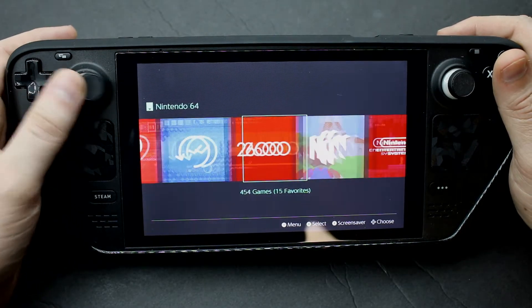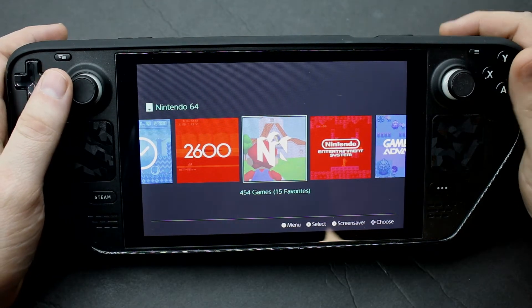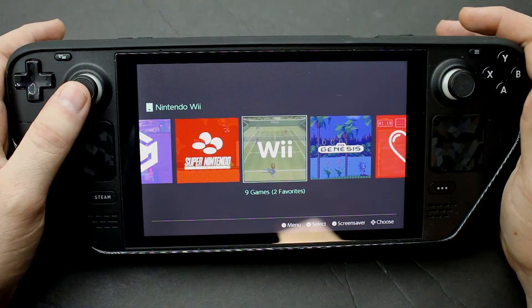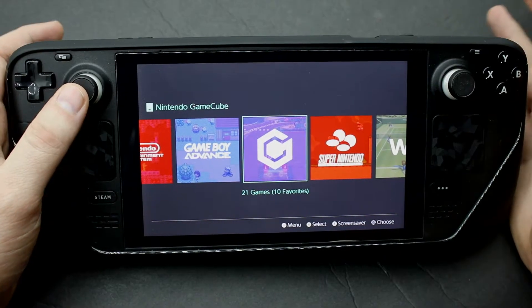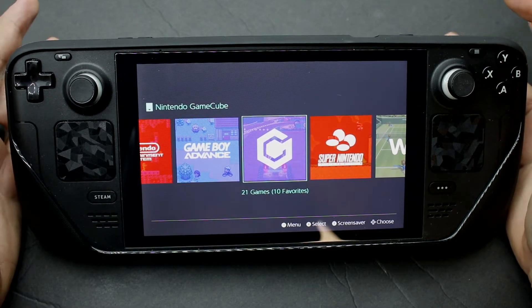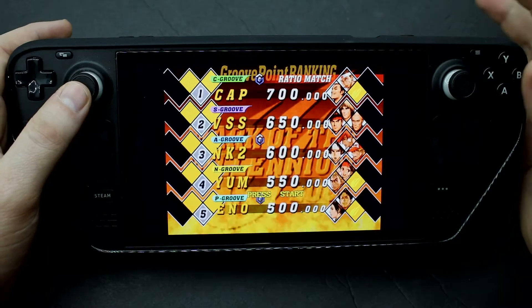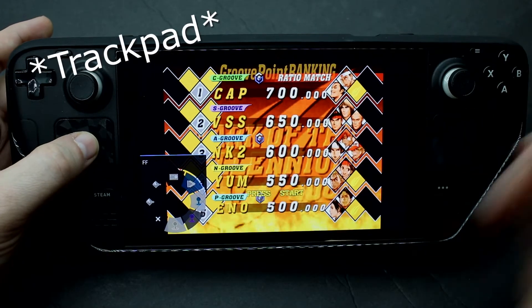When we get to N64, things start to get complicated because I only have two hands, not three. GameCube is a little complicated, and Wii things get really out of hand. So N64, Wii, and GameCube kind of demand their own controller setup. Now we're into a GameCube game — I'm going to hit my stick.